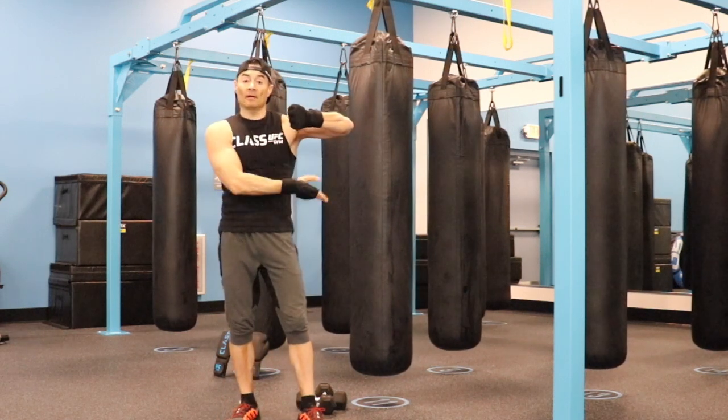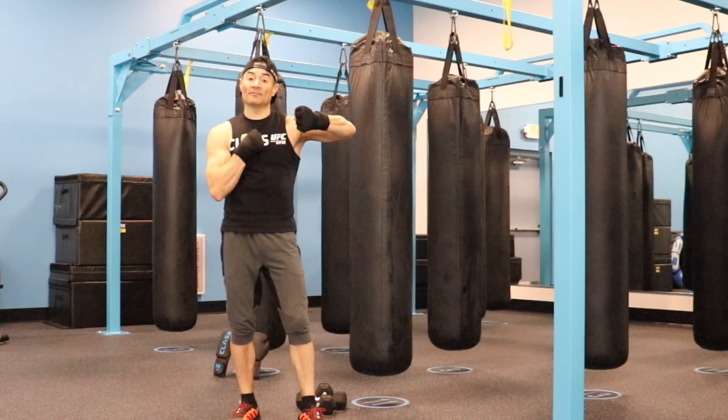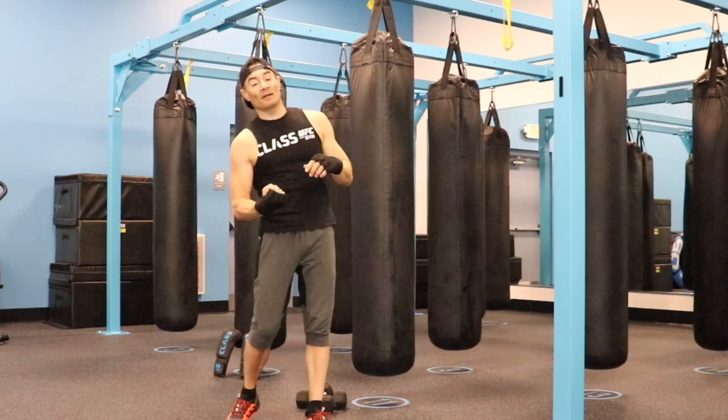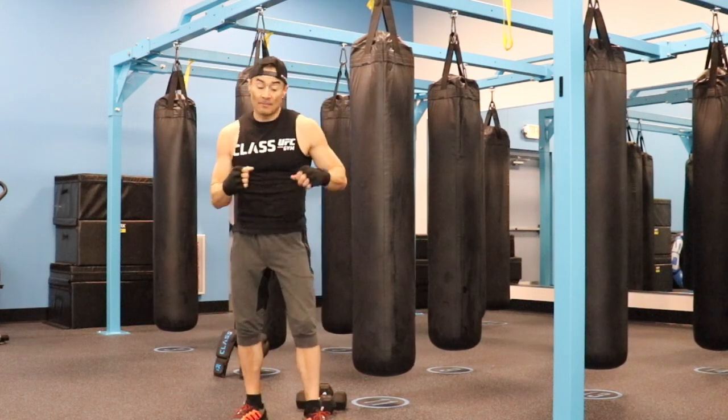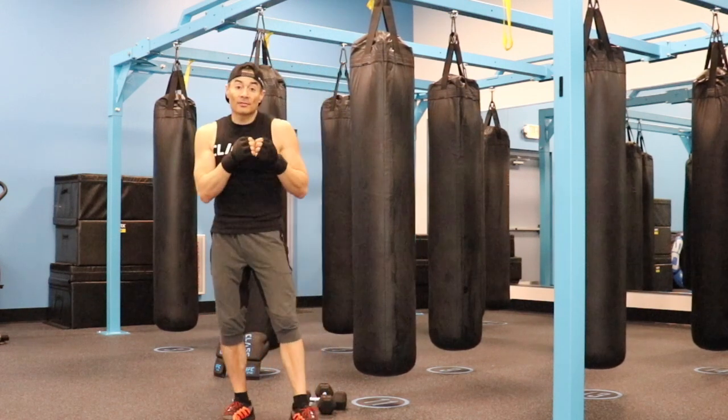Number three is the left hook, a 90 degree angle, thumb is facing you. And number six is going to be the right uppercut, thumb is facing up. Remember always to turn your hip and pivot on your toe.